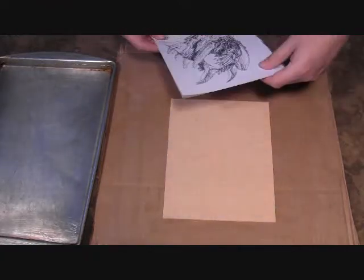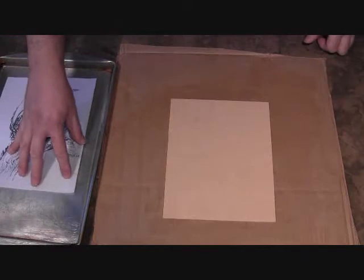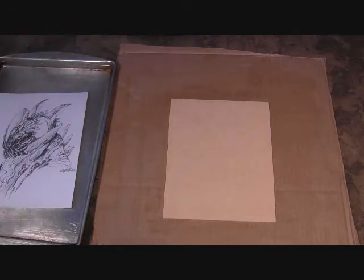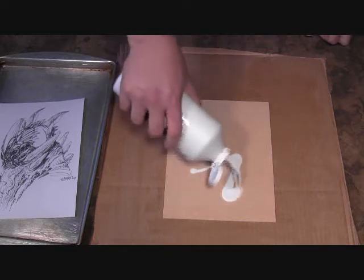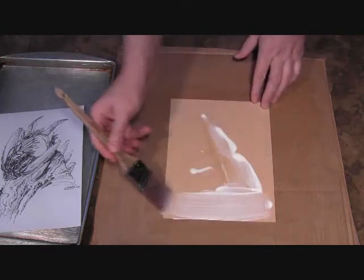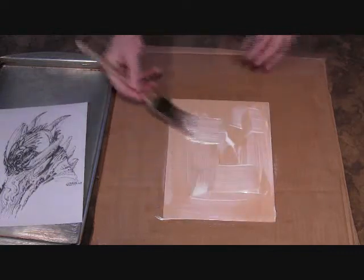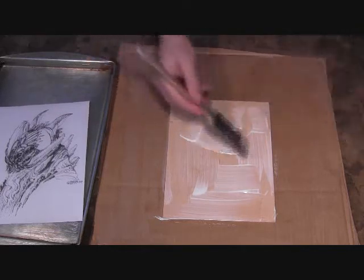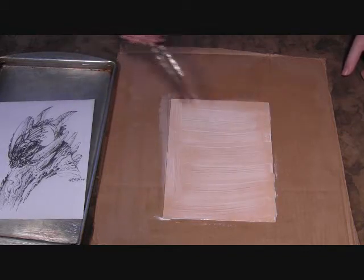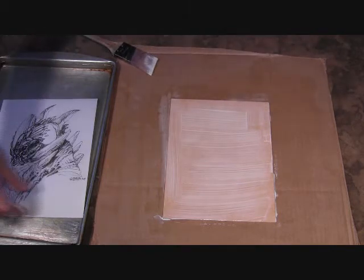Now it's time to soak the sketch in the water. It doesn't have to be very deep — just enough for a piece of paper. You want the water to be cold, and you just put the sketch in there fully submerged. You only soak it for the amount of time it takes to coat the board with a little bit of matte medium. You want to make sure you coat it well, covering the entire surface and all the edges. If it's on too thick, the paper might not stick right when it dries. If it's on too thin, the paper will bubble away and you'll have to start over, so you'll have to get a feel for it.